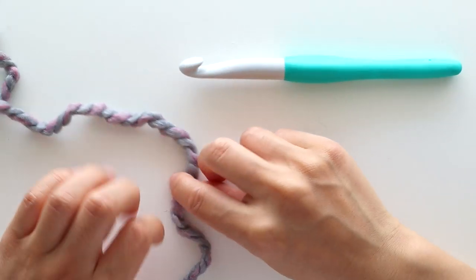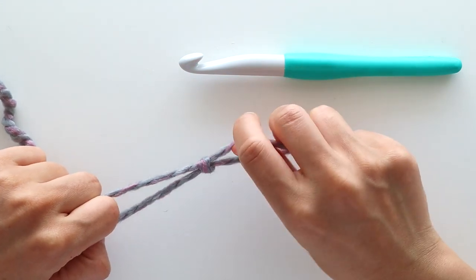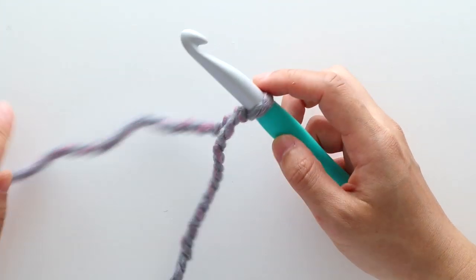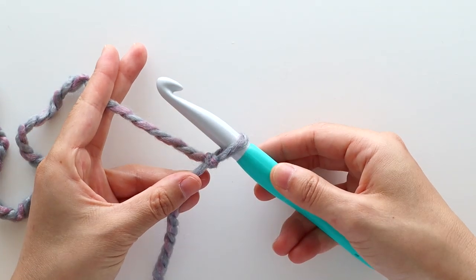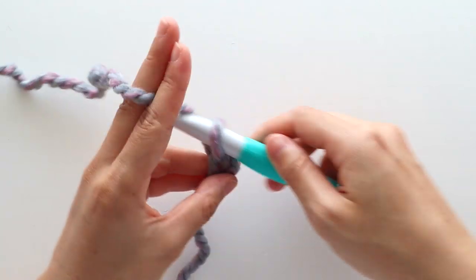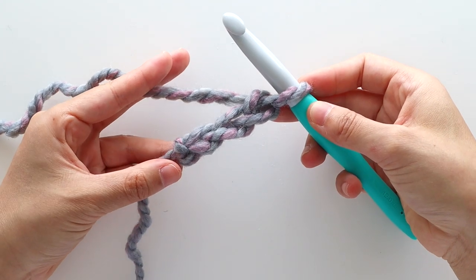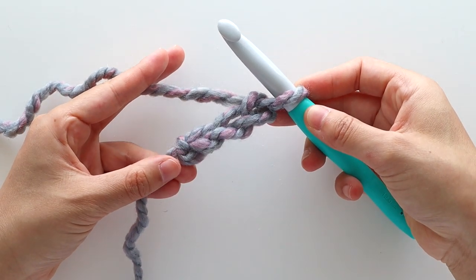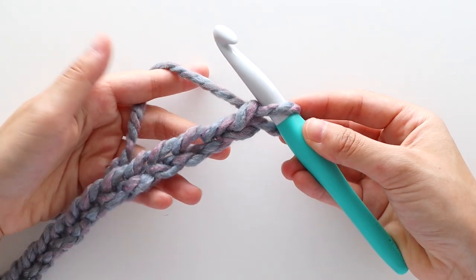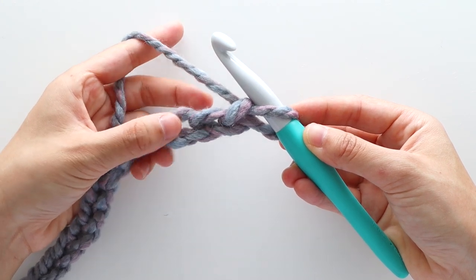We're going to start with the back panel. To begin, create a slip knot and insert your 12mm crochet hook into the loop. Throughout this pattern we're always using the 12mm crochet hook unless I tell you otherwise. To begin, chain 30. Just as a note, we're going to be working our panels lengthways throughout this pattern, so the length of your foundation chain will be the length of your cardigan plus ribbing.